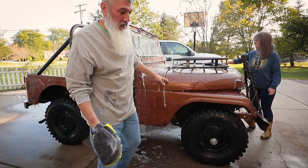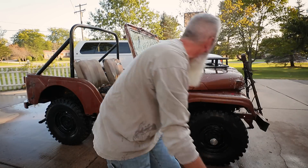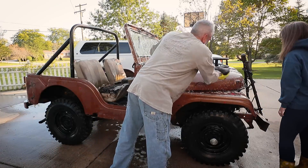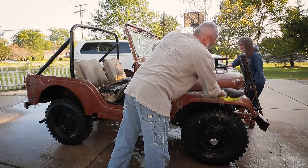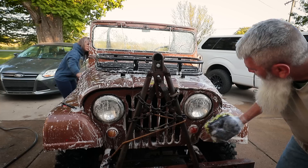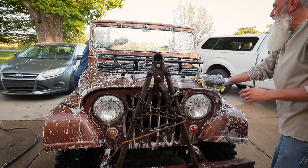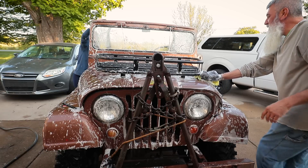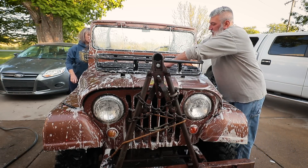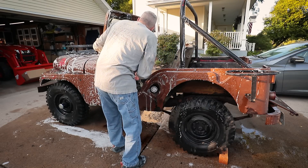Rachel almost didn't come help me — she was like, 'I don't think that sounds too fun.' I said, 'Who knows, maybe we'll have a rip-roaring time after all.' Remember that one time when we went to the cabin and went to start it up and there was a big hornet nest inside of it? Yeah — a big hornet nest inside of it.